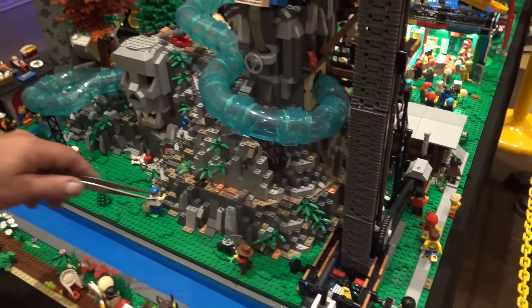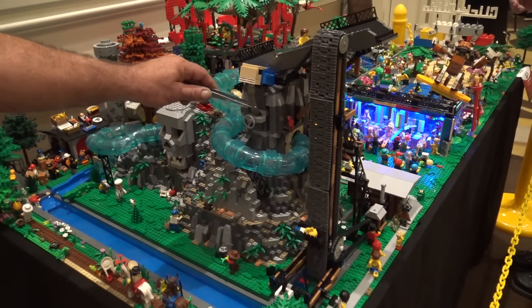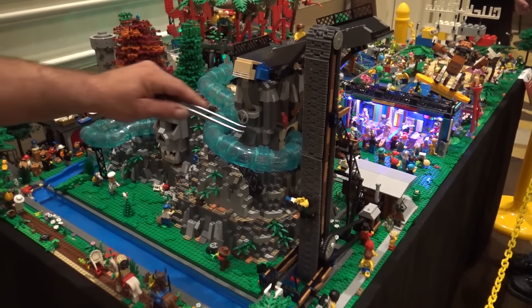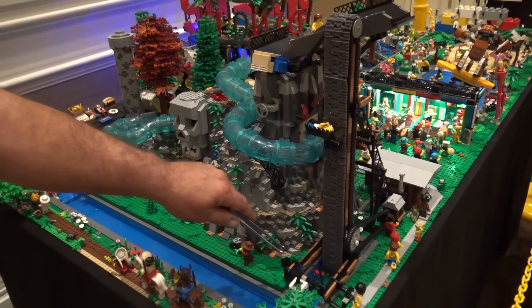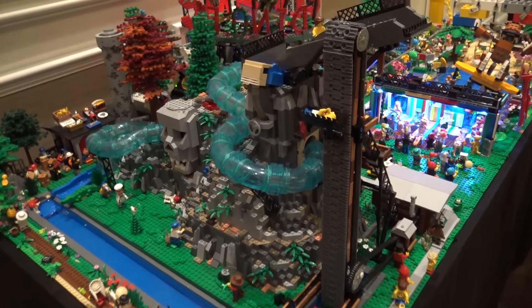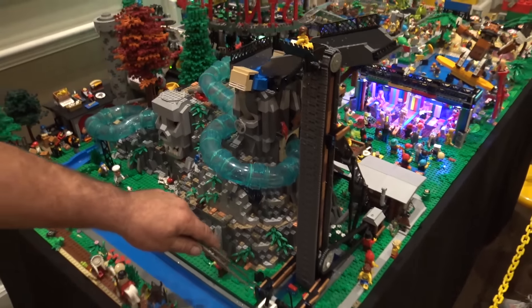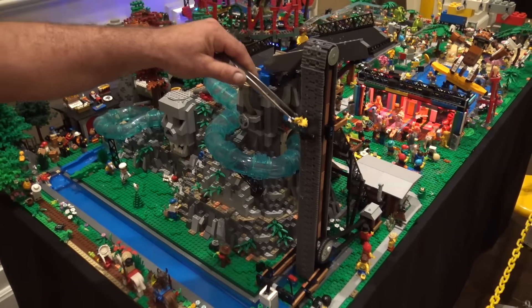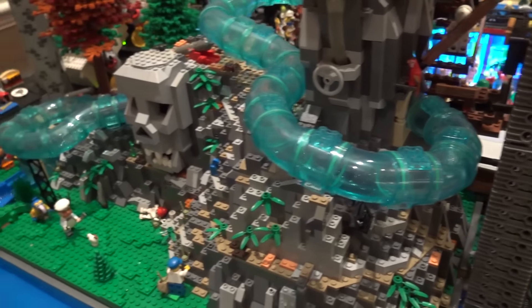What's pumping the water through the tube is down inside the mountain. It pumps up through this hose, comes down through the tube, and feeds the minifig through the current back down the lazy river. Then I have an EV3 computer picking up the minifig as it comes by with a color sensor, and the computer is underneath the table.